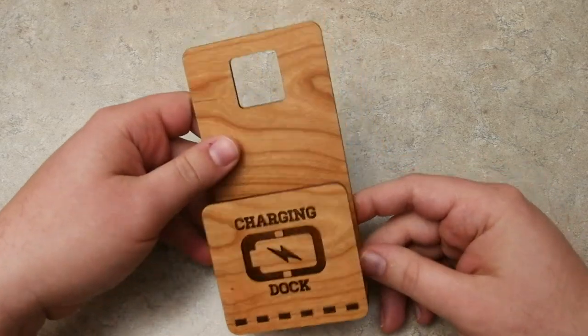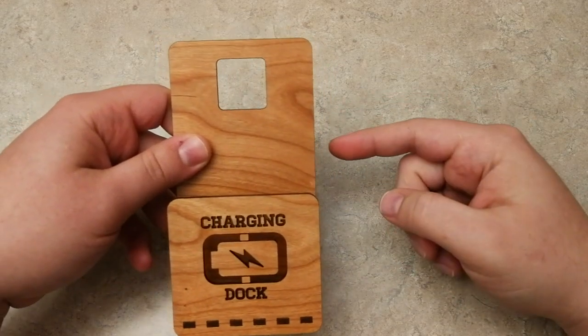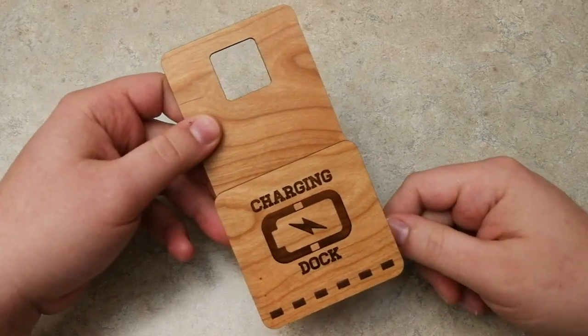A few other modifications you could do: if you want to add something to the side here so you can wrap your cable up, you can — but I personally don't like to do that because you could damage your cables, so that's the reason why I didn't add them.